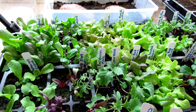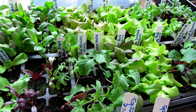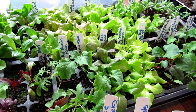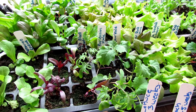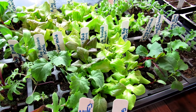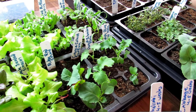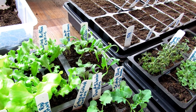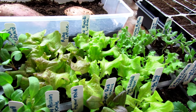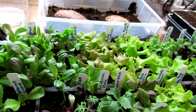Today is February 21st. All the greens here were planted on January 31st, so it's been about three weeks. We have endive, beets growing for the greens, kale, some more lettuces, kale on the right side, spinach in the upper right corner, mustard greens right there, and then the rest are lettuces except for one plant which is a different type of chard.